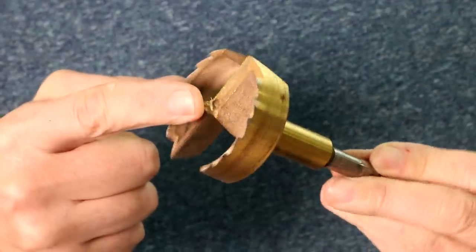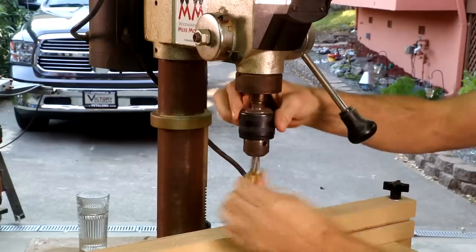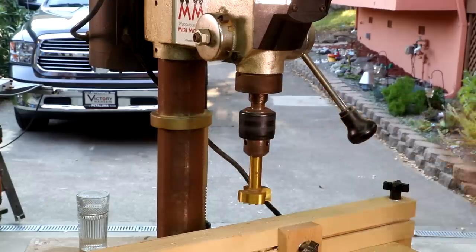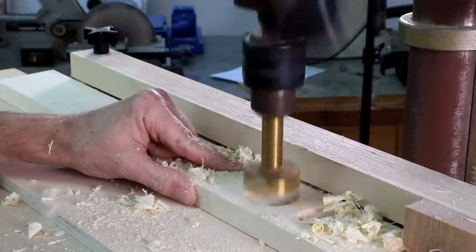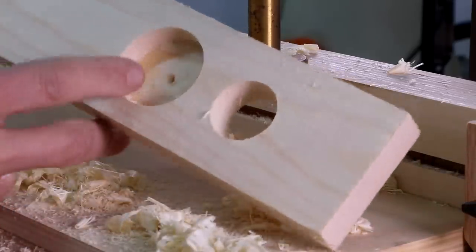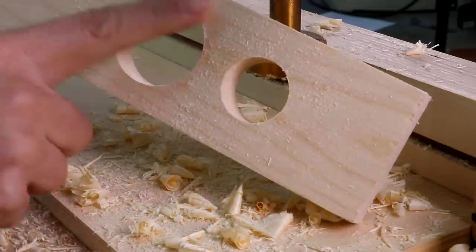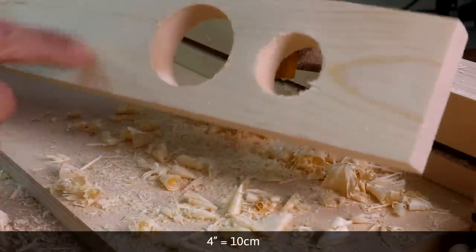A big jump in quality is the Forstner bit. These are definitely the best choice for woodworking projects. They bore super clean cuts with minimal tear out. And since they produce a flat bottom, they can be useful if you only need to drill halfway through a board. You can find them in larger diameters than spade bits — I've seen them up to four inches, and you can probably find even bigger ones.